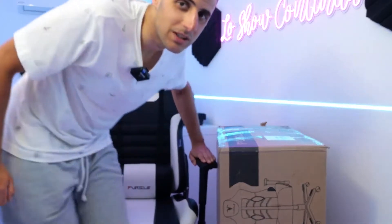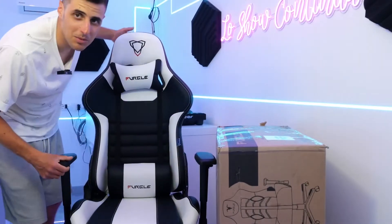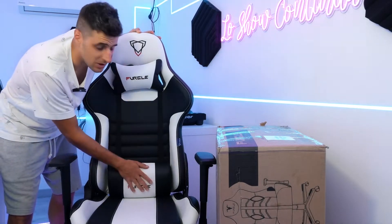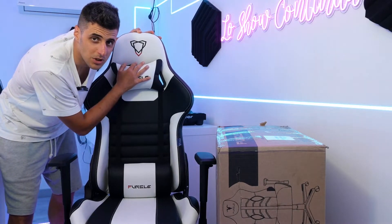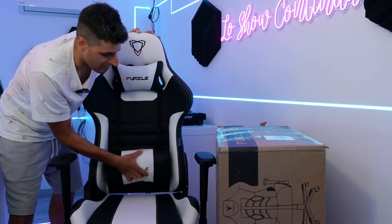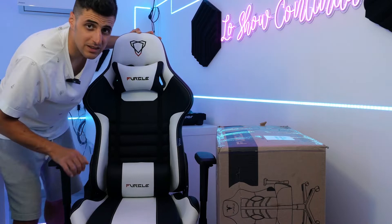This series, as you can see, is a gaming series. There are different colors and you can see all these supports. Here is a pillow in the cervical part for the head, and the lumbar support is really very well done. I'm very curious to see what color this new arrival is, how much bigger it is and everything. Let's start immediately with the unboxing.